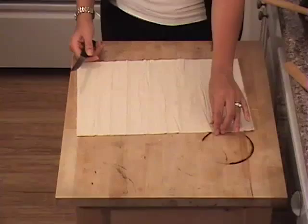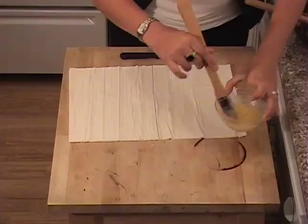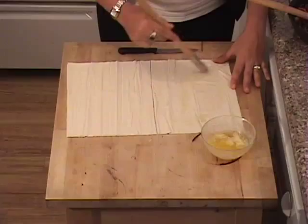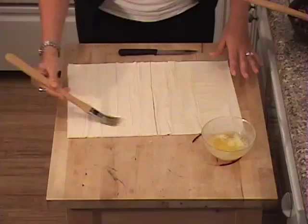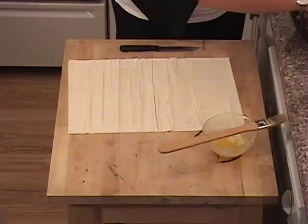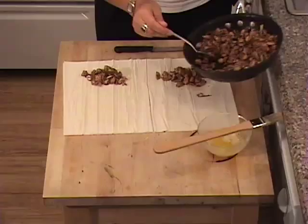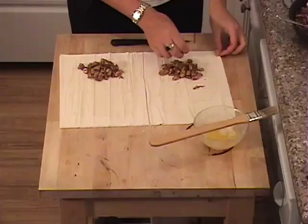So I have the phyllo dough rolled out here. You can see I have a couple of layers — I'm going to cut it down the middle, just like that. You want to get your butter and lightly butter it, because remember, our chicken has olive oil in it, so it has a base of fat. So just a little bit of butter on the phyllo dough, just like that. And we're going to get our chicken — I'm going to put a little bit of chicken, just like that. While we're doing this, make sure you preheat the oven to about 400 degrees.